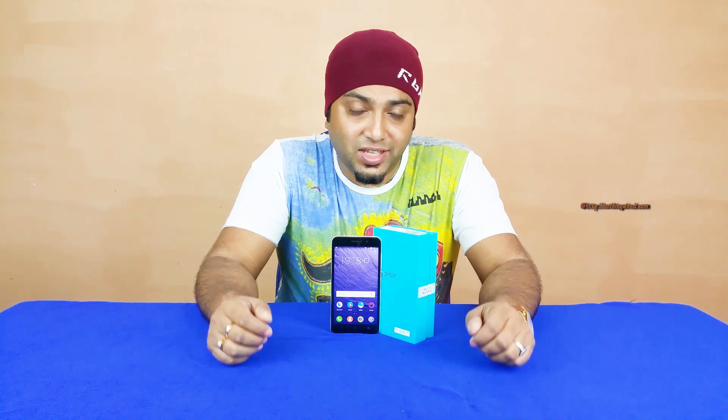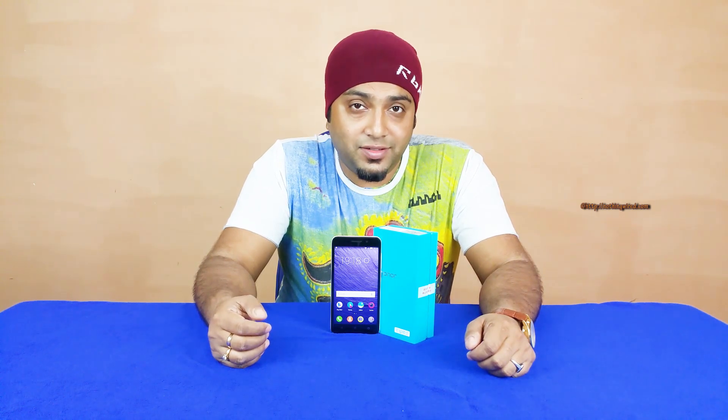Whether you should buy the Honor 4X depends on your preferences. If you're a stock Android lover, you might want to go for the Moto G second generation, which should cost about the same price. You also have the Nexus 4 if you can find one, as it was a great device at that price point. The Zenfone 5 is another option, and the Zenfone 2 is coming — if priced similarly to the Zenfone 5, it could give stiff competition to the Honor 4X.